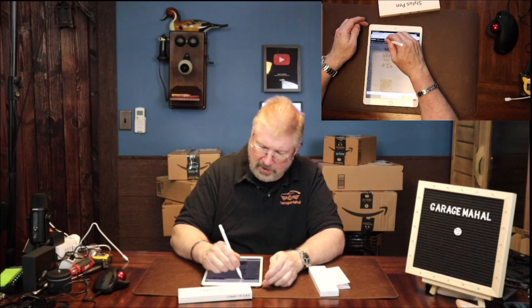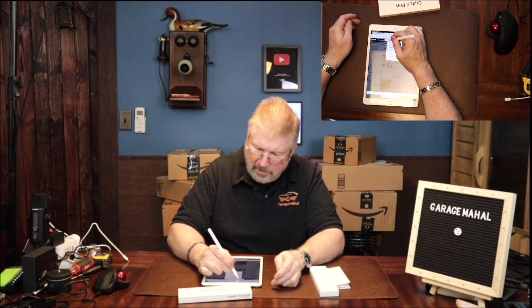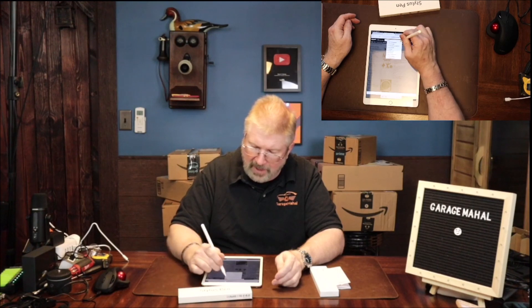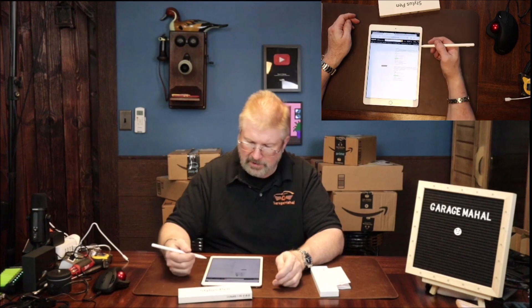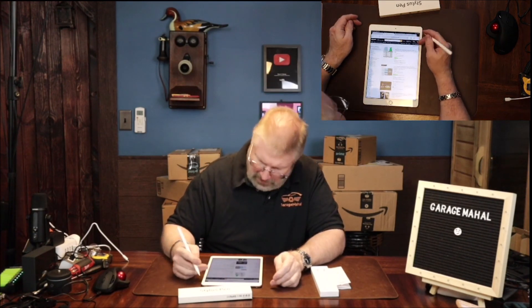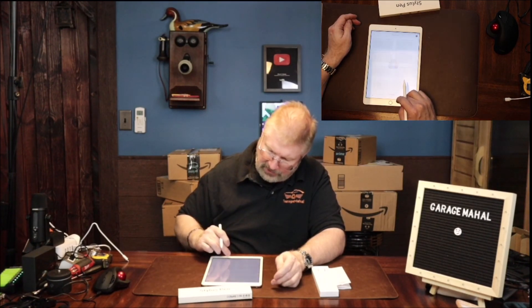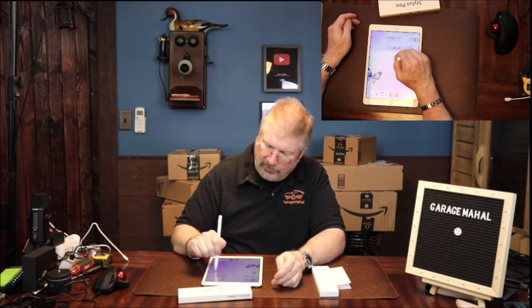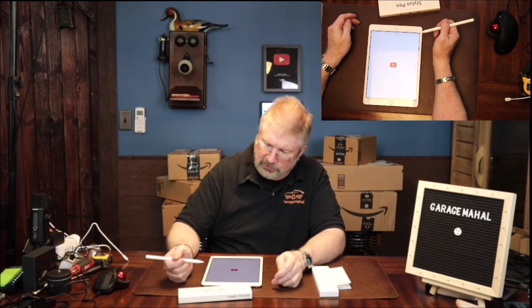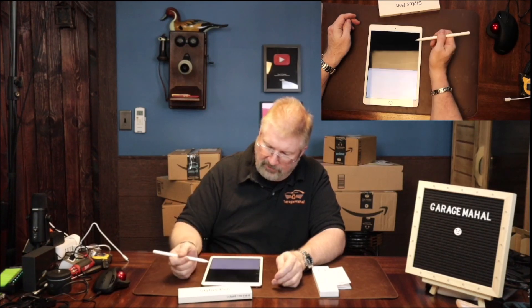You can highlight stuff, cut it, write something new and automatically put it into the box. You can open up a variety of different projects — like work on your Google Drive if you need to. You can get into YouTube, select your favorite videos, start watching stuff. I mean it's very responsive.